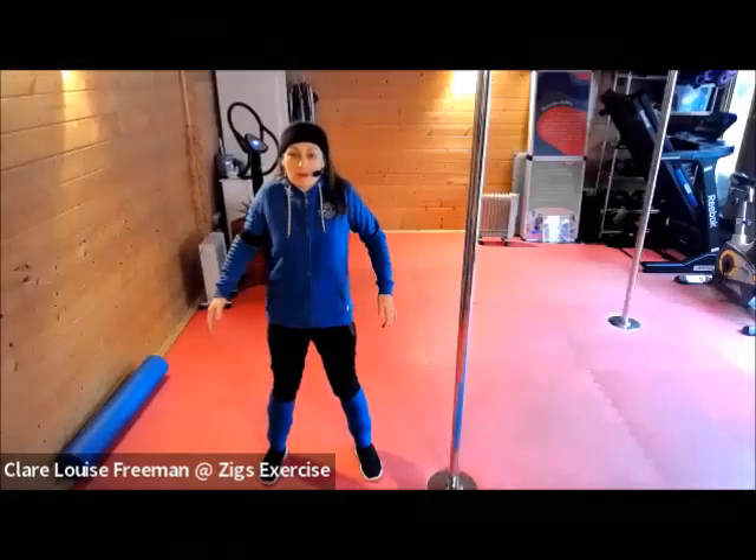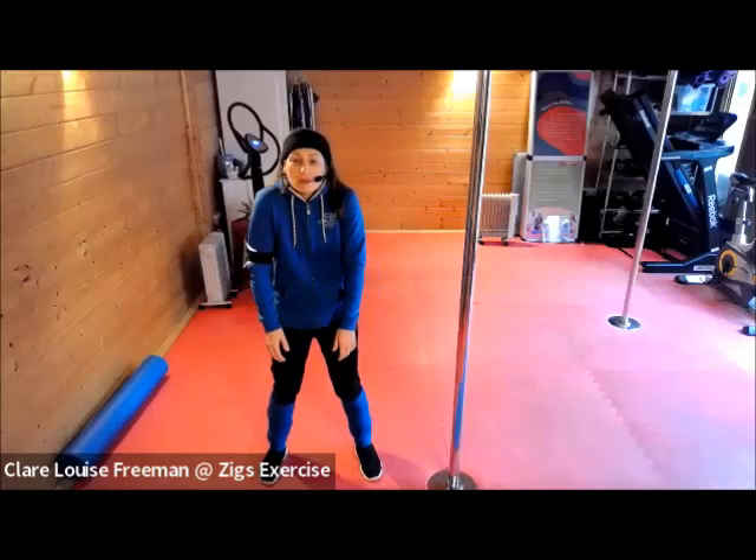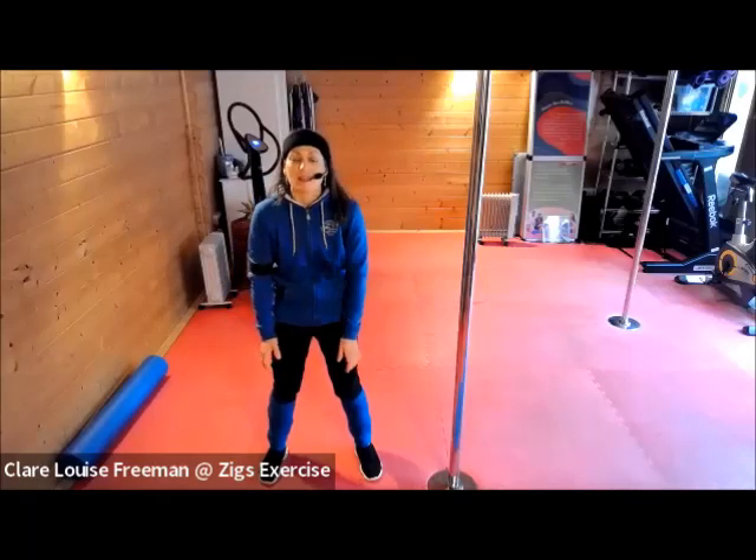Let's give our shoulders a roll. Bring them up to your ears, squeeze and press down.